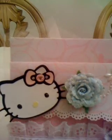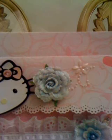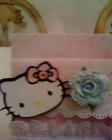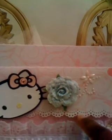I used the Hello Kitty Cricut cartridge. I have a Recollections flower on the front, some Recollection pearls on the side right here. This is a little flap — I edged this using the decorative punch from Martha Stewart right here.